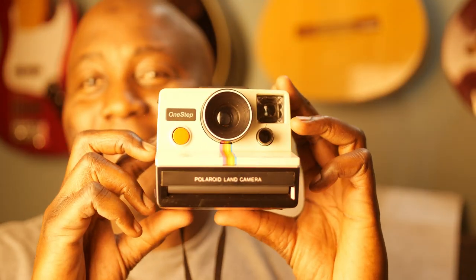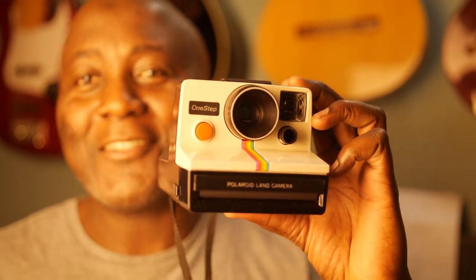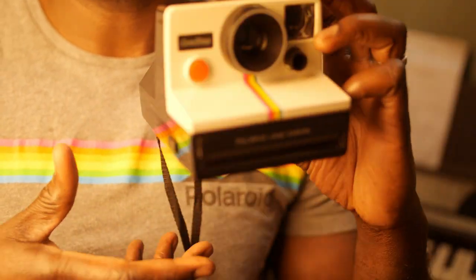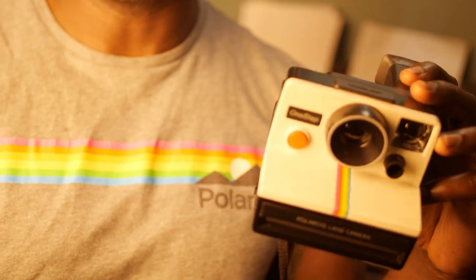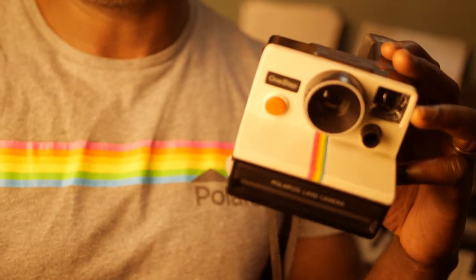The other camera I have is the One Step — what a lovely one. It actually matches my shirt! Imagine walking out in public with this shirt holding this camera — that would be pretty dope.